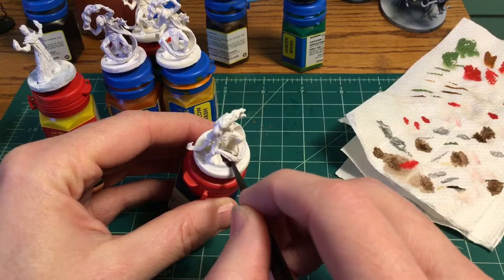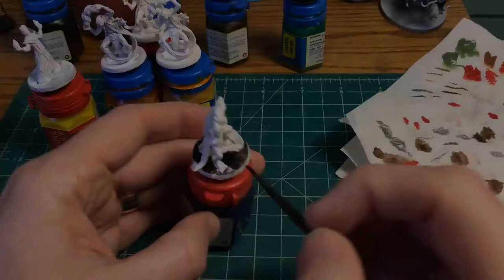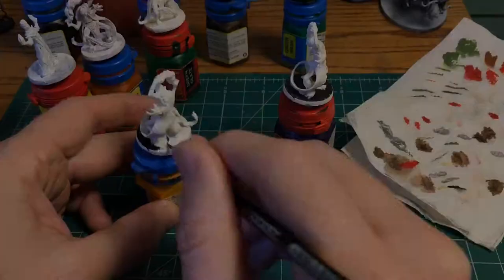With how these guys are sitting on the base — with the cloaks, the wispy whatevers, and the feet — I'm a little nervous about trying to finish out the bases after I paint them. So we're going to go ahead and just do the top layer right now with Vallejo Model Color black.